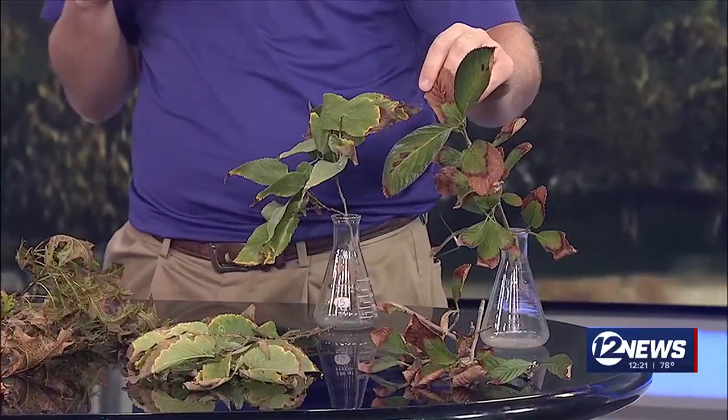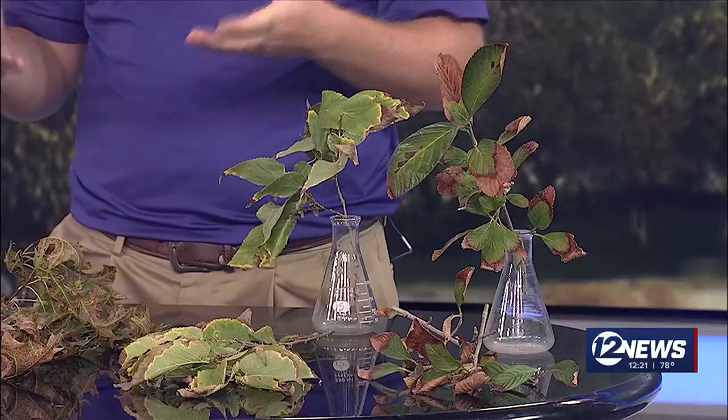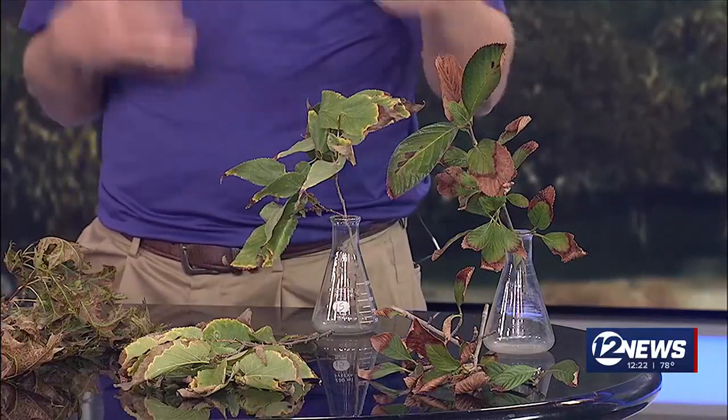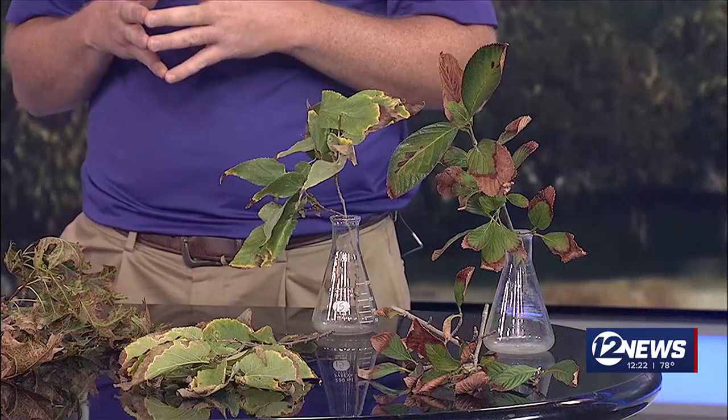So definitely what we're seeing right now is a lot of environmental leaf scorch. That's a physiological problem with the plant where essentially it can't get enough water up into the leaves to replace the amount of water that it's losing. Often we associate this kind of leaf scorch with drought conditions, but there's a lot of factors that can cause leaves to scorch, including a damaged root system, limited soil area, or maybe a hard pan in the soil that's not allowing the roots to grow deeper. And even just hot, dry winds can also cause a lot of this environmental leaf scorch as well.